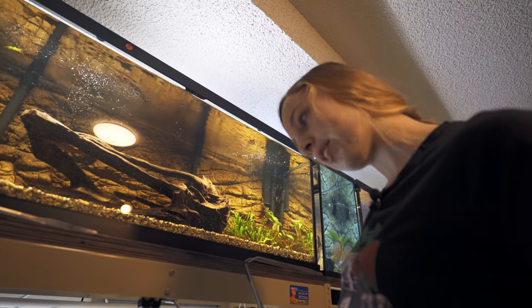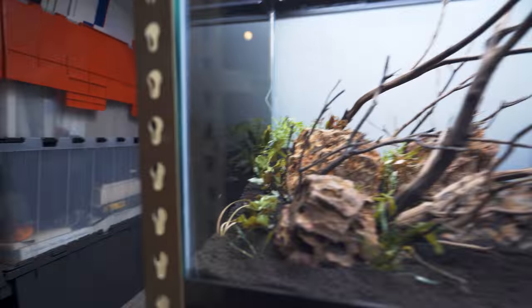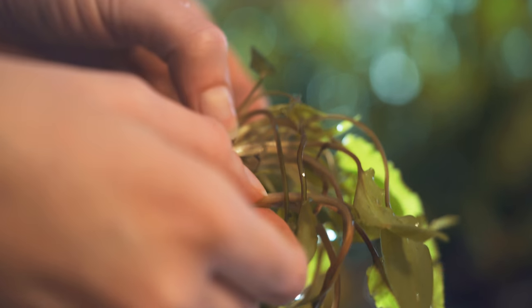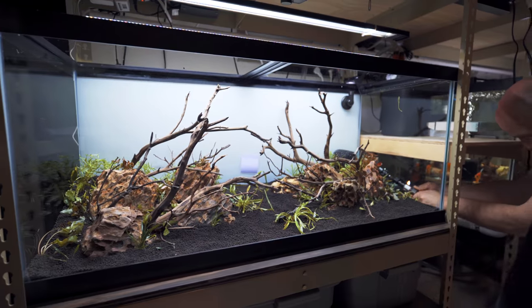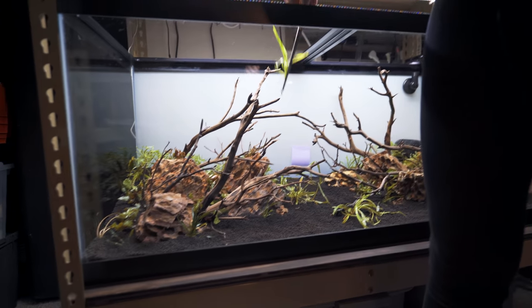I have three different kinds of crypts in here because crypts are my favorite. They're really easy to grow — they grow in low light, they grow in high light, they're super prolific, and they'll send out tons of leaves and runners. I think they're just an easy-going but really impactful plant. I love the texture of their leaves; they have kind of crinkly leaves.